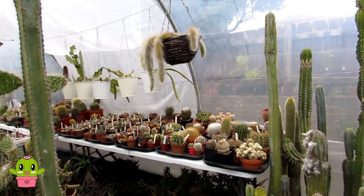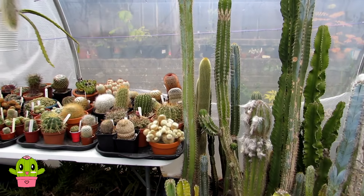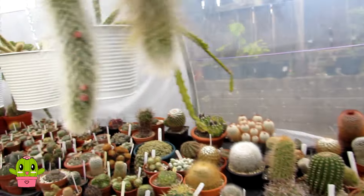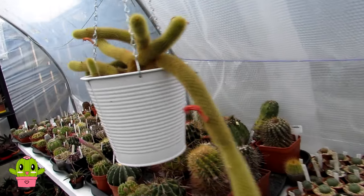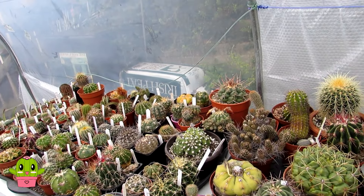Hello Cactus and Succulent Growers, I'm Lynne and welcome to Desert Plants of Avalon in the north of Ireland. In today's video is just a quick update on the Haworthia Attenuata that I have grown for 41 years — one of the very first plants that I ever had in my collection when I was just a little kiddie.